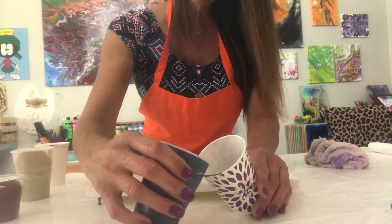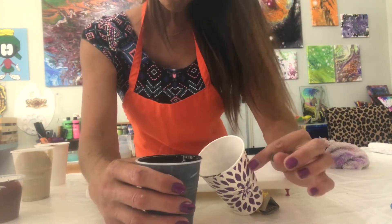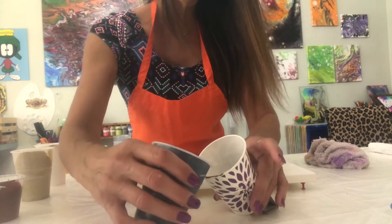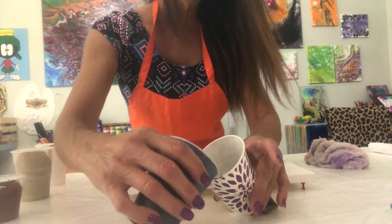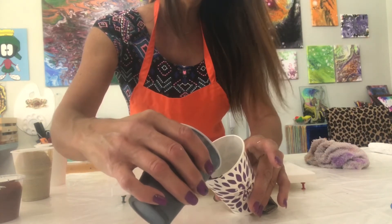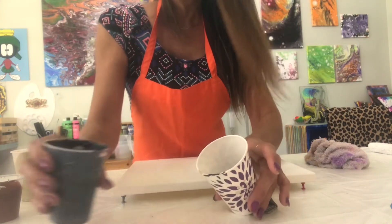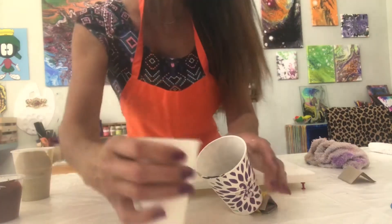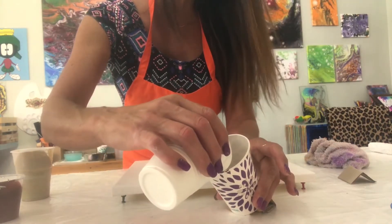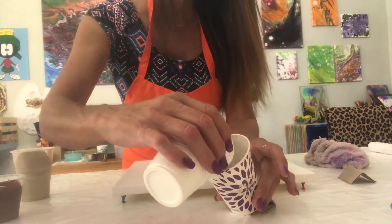Are you going to fill this all the way up to the top? No, almost to the top, because you want to have a little bit left in your cup. When you start moving your canvas around and you start seeing things you don't want, you at least don't have to move it — you can just use that leftover paint to cover the dry spots.